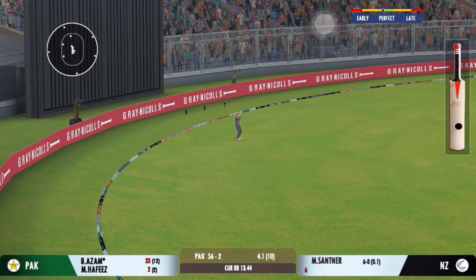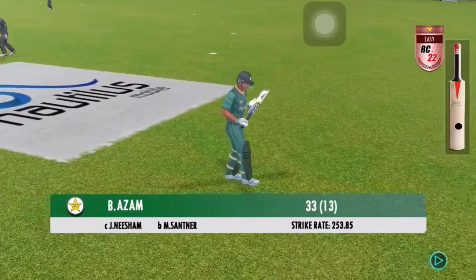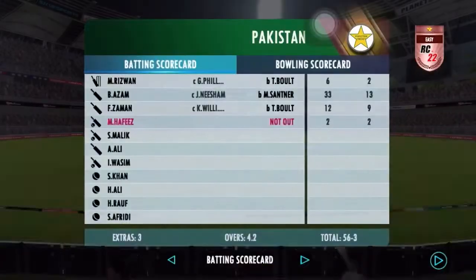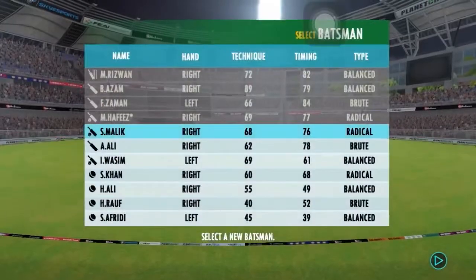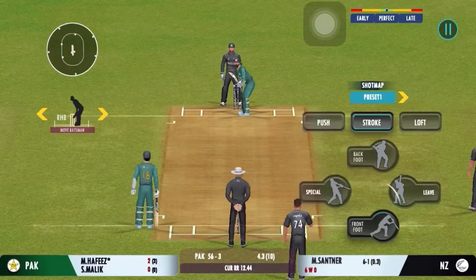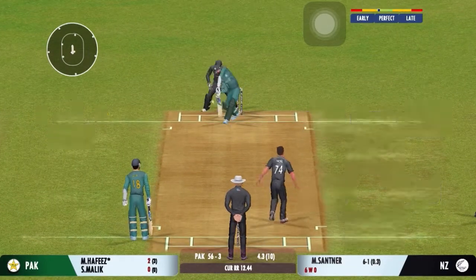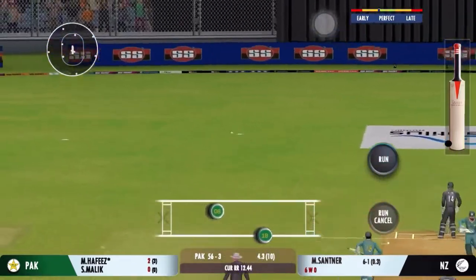Superman stuff — jump, push and catch! We have seen it all today. Oh, that's found the edge of the bat — good delivery.